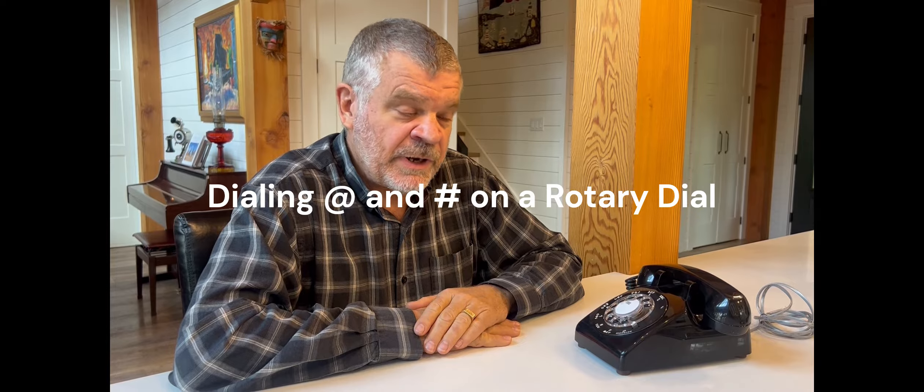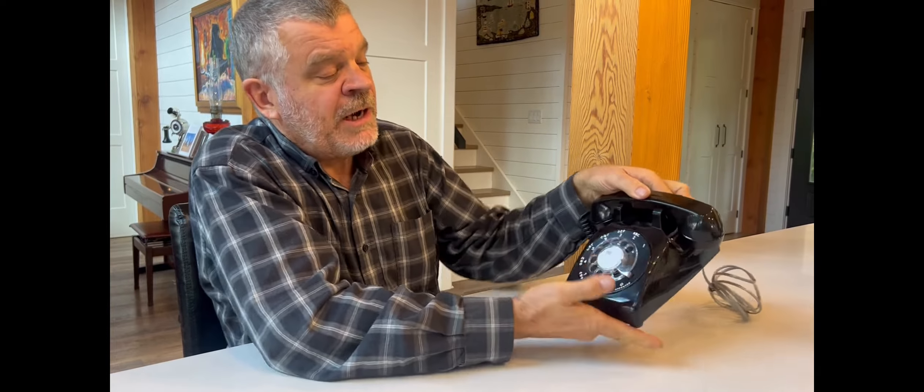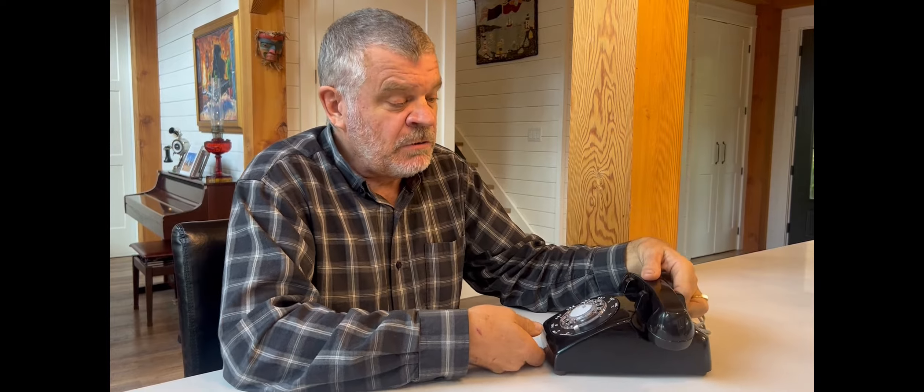Another challenge with rotary dials is that they're missing star and pound. If you look at this dial, it has numbers one through zero, but no star or pound. Our pulse-to-tone converter addresses this. To dial star, take the 1, pull it around to the finger stop, hold it until you hear a beep, then release — that generates the star tone. To dial pound, do the same with the 2, wait for the beep, then release.